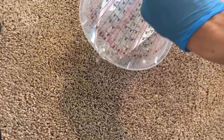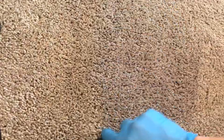Look at that — that is looking beautiful! Now I am actually pouring water to show you how the dyes are wash-fast right after dyeing the carpets. This is not a marketing gimmick or any kind of trick — this is a real live job done here in Florida, actually in Orlando, Florida. Thank you for watching.